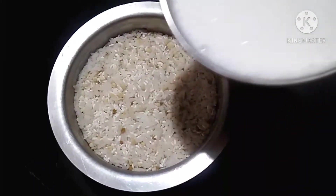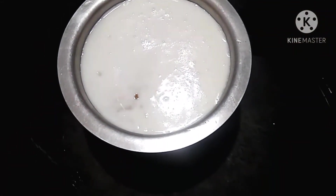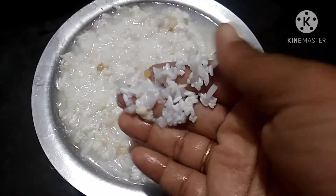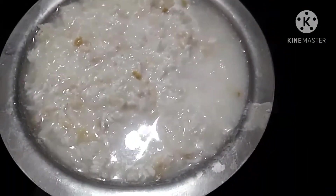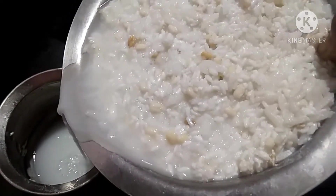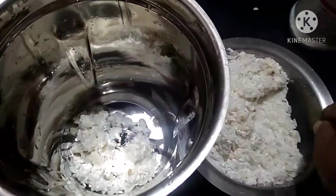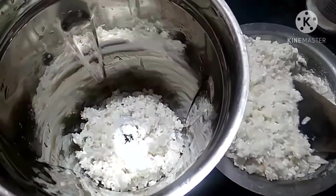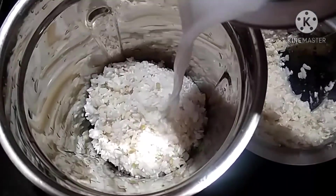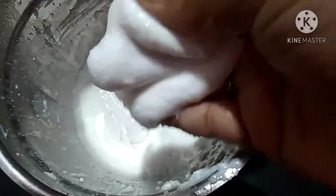Pour a cup of water and put a cup of water in the mix jar. Pour a thick paste into the mix jar.